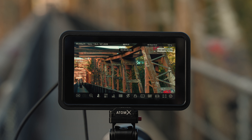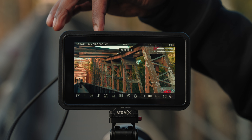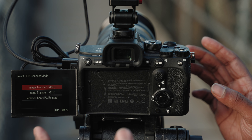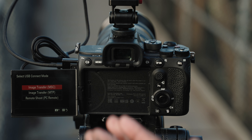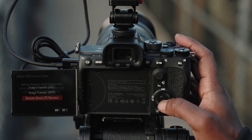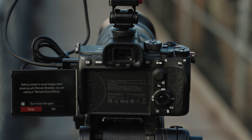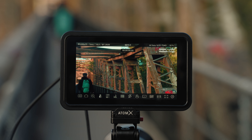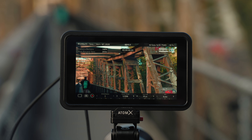Now onto the most exciting bit — camera control. You've got this USB-C cable connected to the back of the Shinobi 2. When you connect via USB-C, your camera will automatically pop up and ask for options in the USB Connect Mode. For Sony cameras, for camera control to work, you want to turn it on to Remote Shoot PC Remote mode, and when you turn that on it'll ask you to confirm the settings. Press Set.